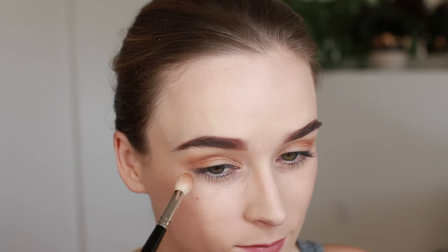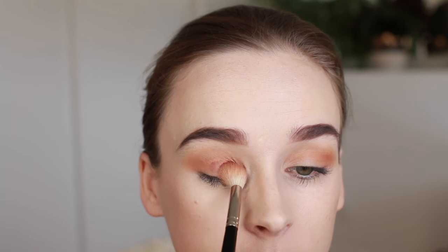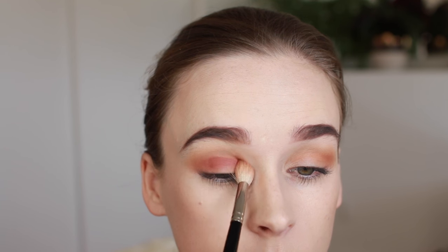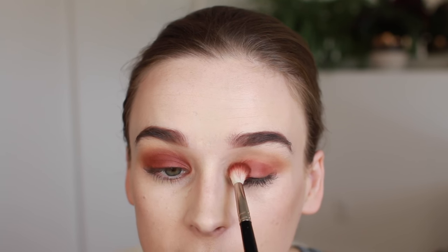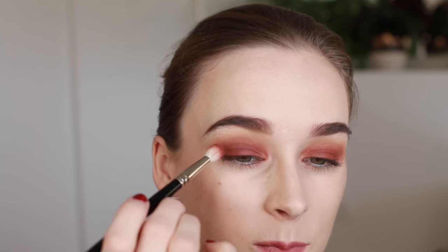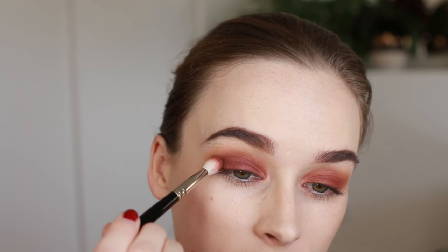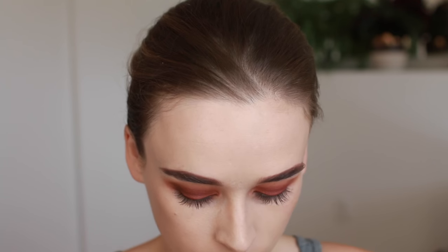Then I'm going to take Red Ochre and sweep that on top of the lid, blending it up into the crease. I switched to a smaller brush for this — it's a little bit easier to blend and keep it just on the lid. Now I'm going to take Cypress Umber on that same brush and just smoke out the outer corners using small circular motions.